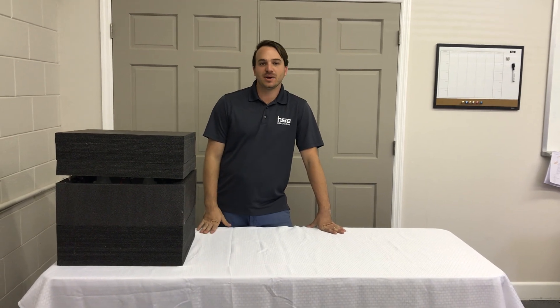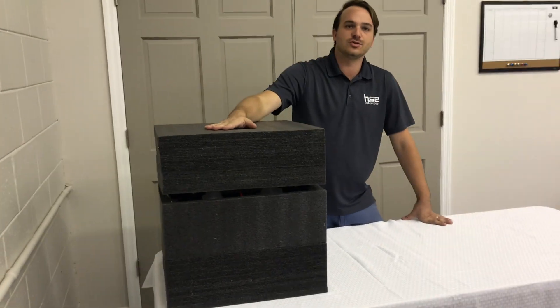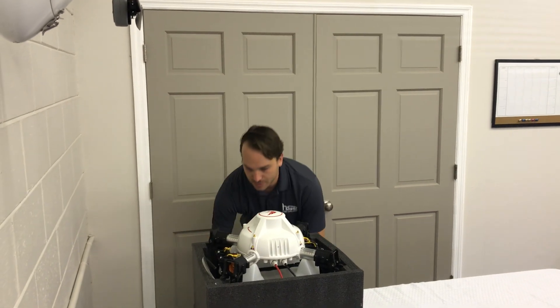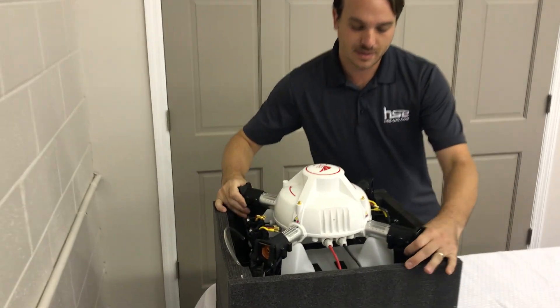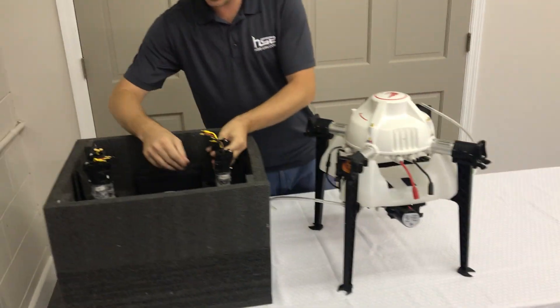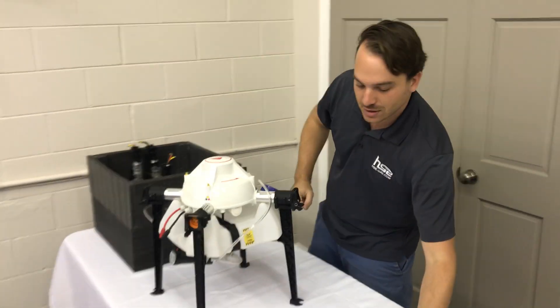This is Simon with HSE UAV presenting the M4E spraying drum. This is a 5-liter spraying drum designed for small areas. Let's go ahead and take it out of the box — this is our first unboxing. Take out the arms here. You can see we got the props pre-installed.